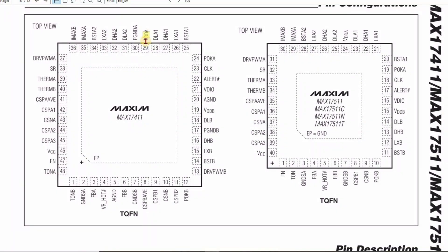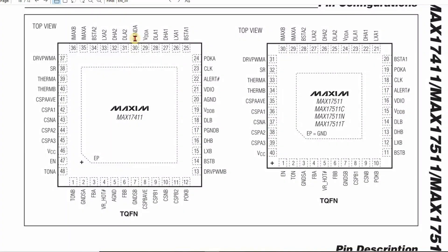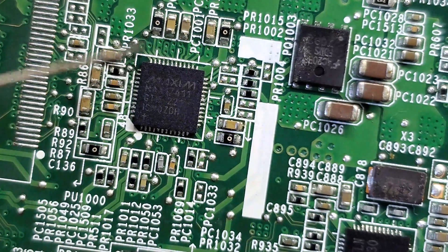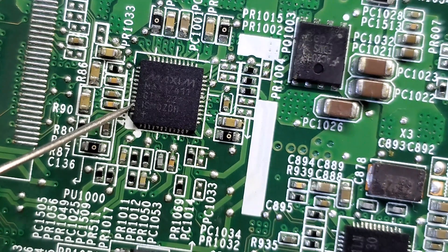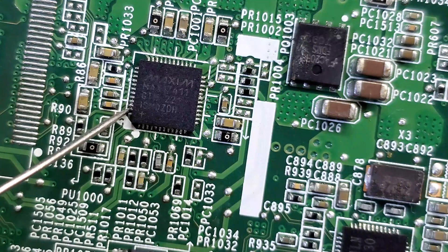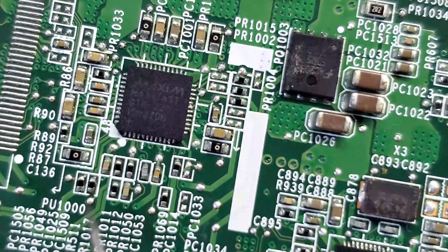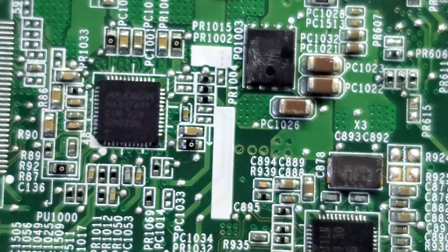Measuring pins 21 through 28 - no short. Pin 29 has a short. Checking the datasheet, pin 29 is a VDD for the internal regulator and should not have a short. Pin 30 also has a short, but pin 30 is connected to ground - it's called peak ground A - so that's fine. Pins 31 through 45 - no short. Pin 46 has a short. Looking at the datasheet, pin 46 is the VCC and should not have a short. Pins 47 and 48 - no short. So all the VDD pins are shorted to ground, which explains why instead of having 5 volts we are having 2.6V.